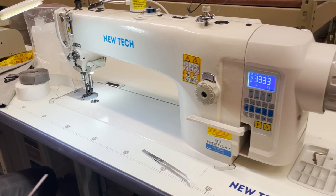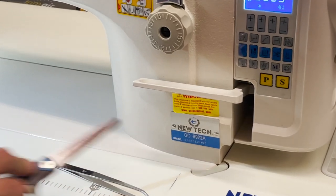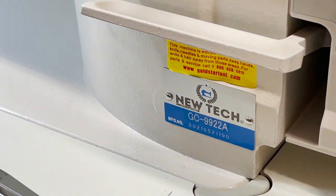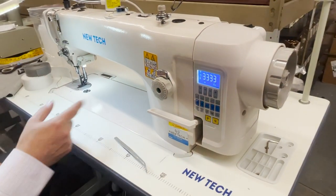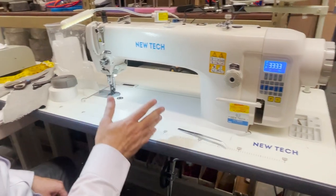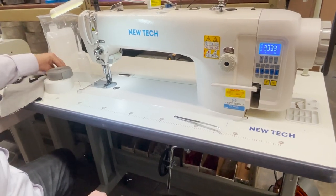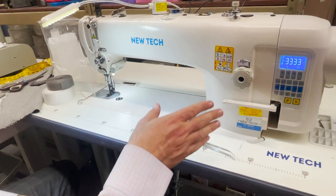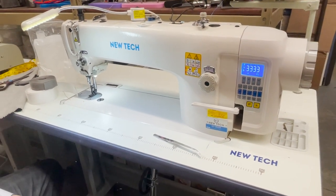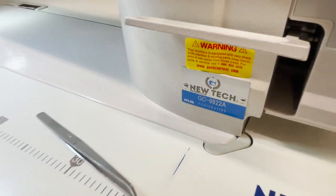Hello everyone, David from goldstartool.com. A brand new member of the family — the New Tech GC-9922A. It's a fully automated, pretty long arm walking foot machine with M bobbin, direct drive, auto reverse, auto lift, and auto cut. It's pretty heavy duty. Consol, a very good friend of ours, also carries the same machine under model 2206. We have it under the GC-9922A.